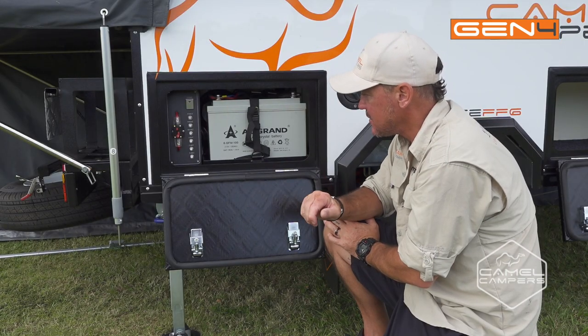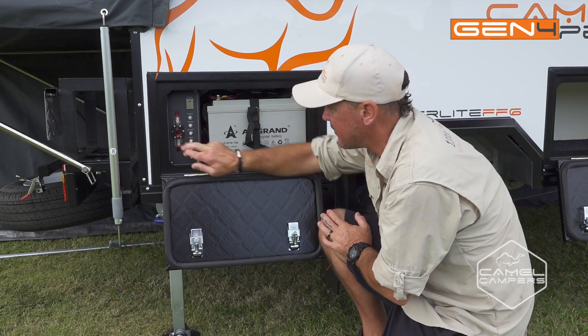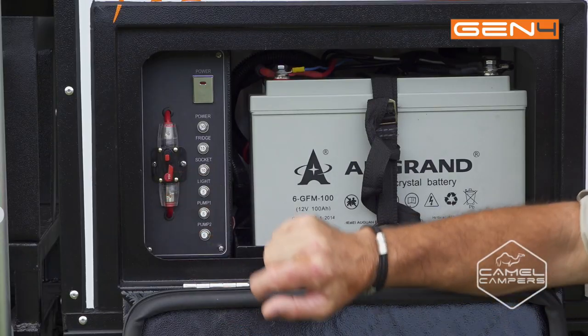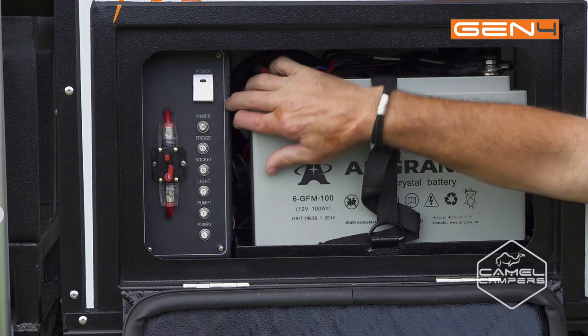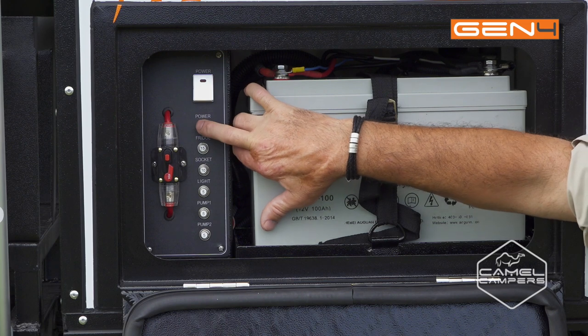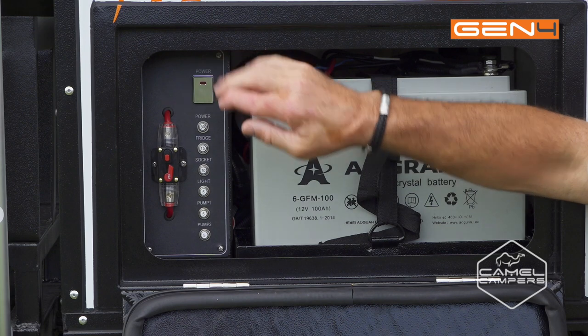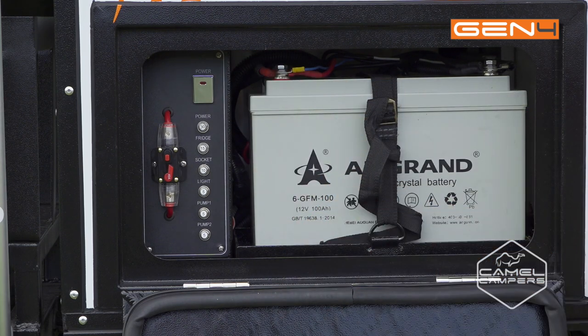In the electrical box on this one you'll find the isolator for your Anderson plug which is resettable. You've got your power switch that activates all the circuits for the trailer. All of these are resettable circuit breakers if you find you have a problem on any individual circuit. You also have your 100 amp hour deep cycle battery which will keep your fridge running for days.